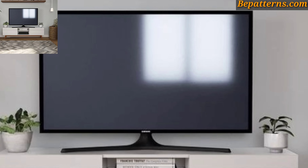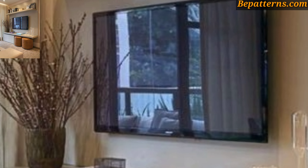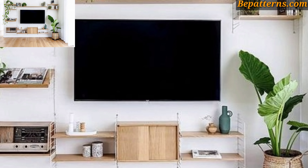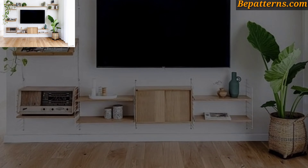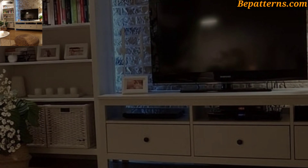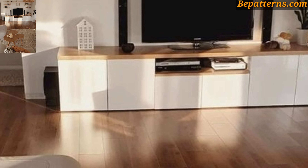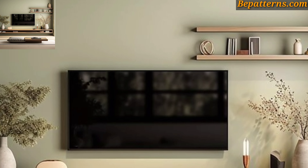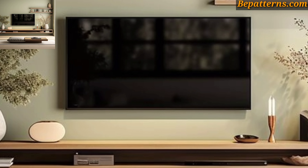For those who love TV wall unit decoration design ideas, these are beautiful and amazing designs. If you want to see more, visit my website bepatterns.com — the link is in the description box. You can see beautiful and stunning design ideas. Different people have different choices, so share this video with friends and family who want TV wall unit decoration design ideas. Incorporate natural materials into shelves, cabinets, or decorative accessories for a cohesive look. Please like my video and subscribe to my channel — don't forget to press the bell icon for the latest updates.